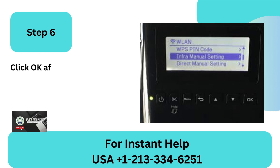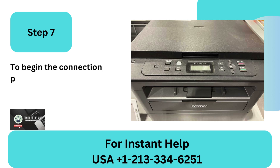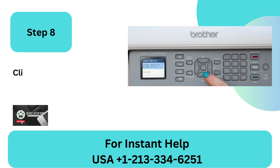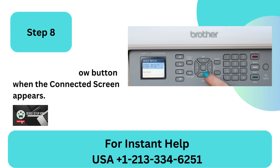Step 6: Click OK after choosing Connect Wi-Fi Device, WPS, if your router has a display panel. Step 7: To begin the connection process, go to your printer and press the right arrow button. Step 8: Click the right arrow button when the connected screen appears.